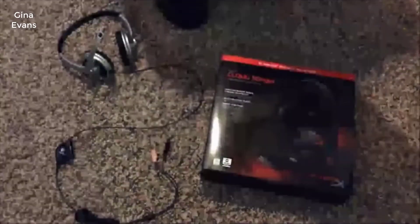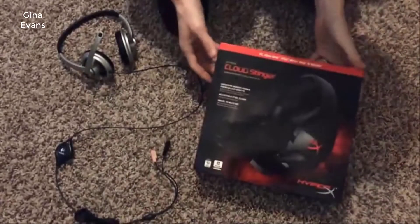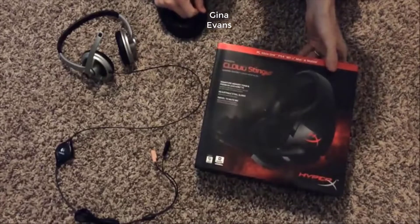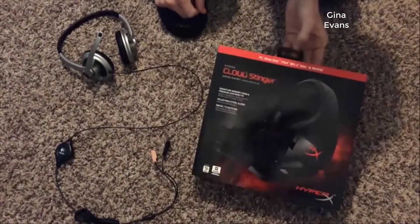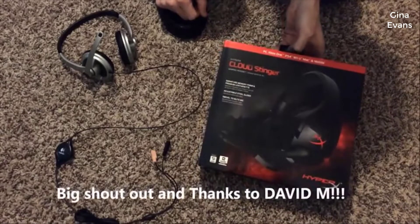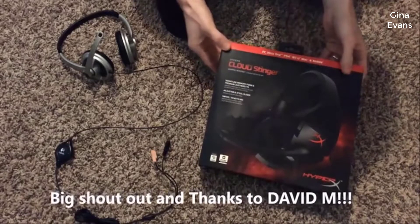All right, what's up everybody! Today we're going to be unboxing the HyperX Cloud Stinger headset. I had a wonderful surprise delivery from Amazon this morning — I did not order this, somebody sent it to me, and I'm very excited to try this out.